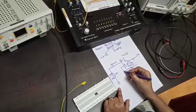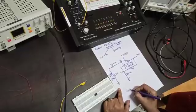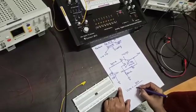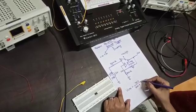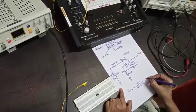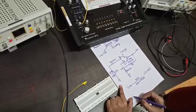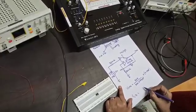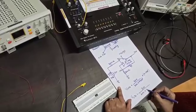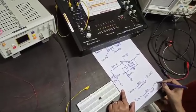At the non-inverting junction there will be a threshold voltage. The upper threshold voltage is calculated as: 300 ohm divided by (300 ohm plus 47 kilo ohm) multiplied by plus V_sat. The lower threshold voltage is calculated as: 300 divided by (300 plus 47k) multiplied by minus V_sat.